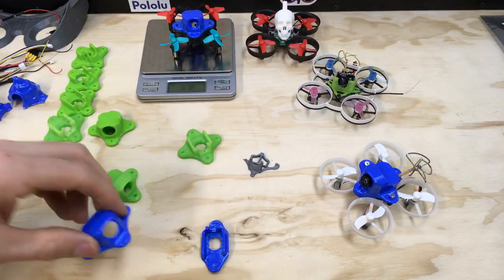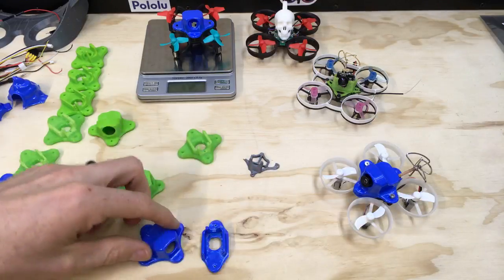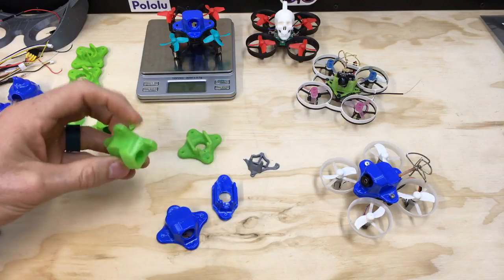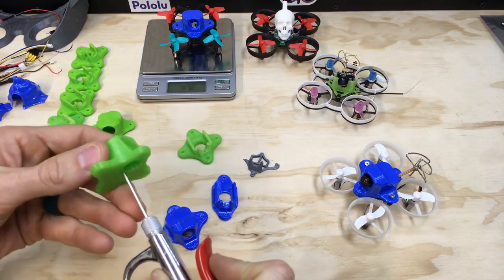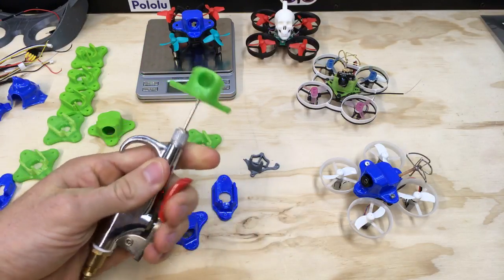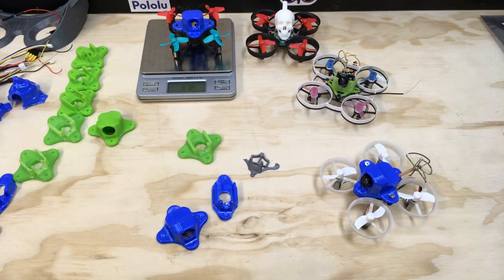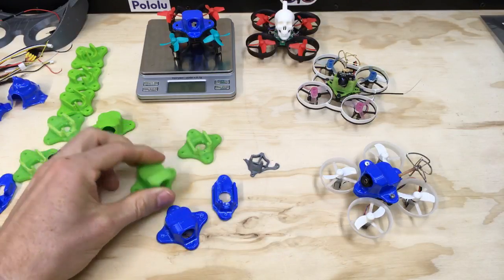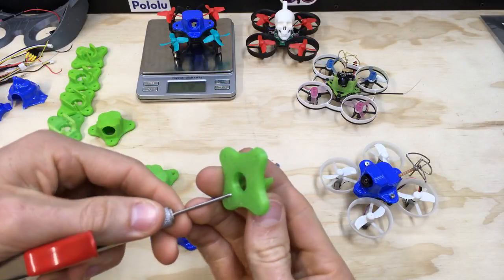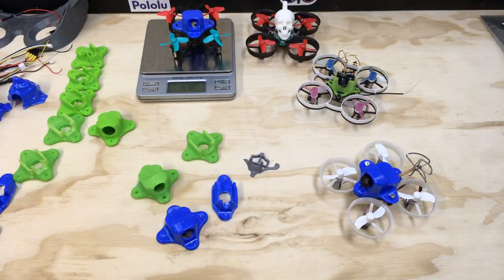Getting the vacuum formed plastic off the bucks was getting really difficult as the geometry got more complex. So I basically put a hole in the buck for an air chuck and then just pushed pressurized air through it — it literally just pops the plastic right off. I haven't seen anyone else really do that, but for this application it made a huge difference.